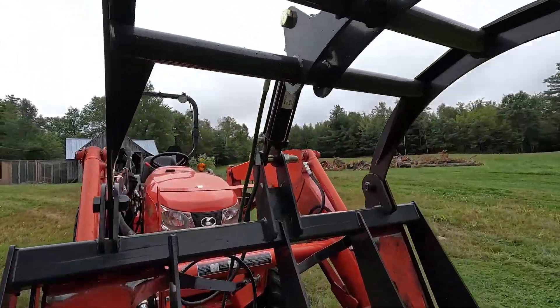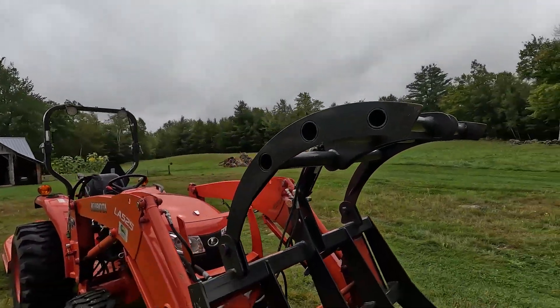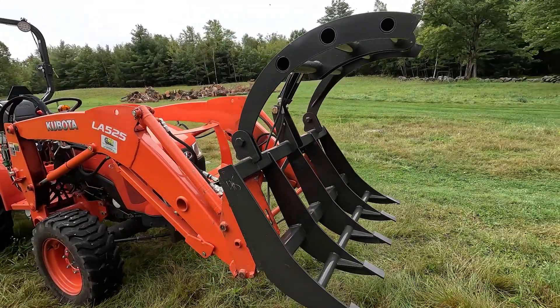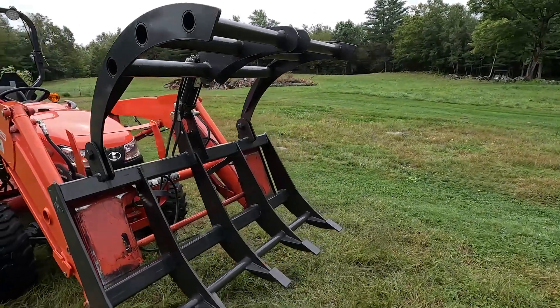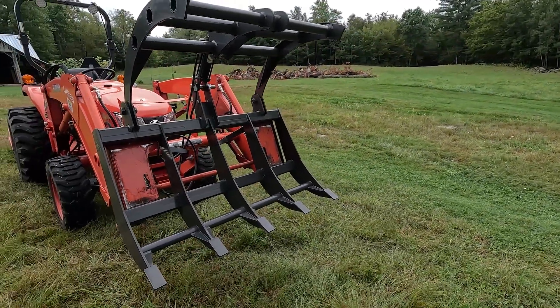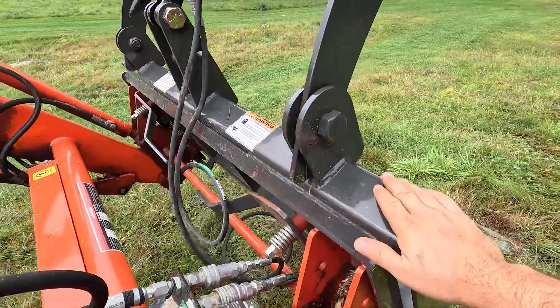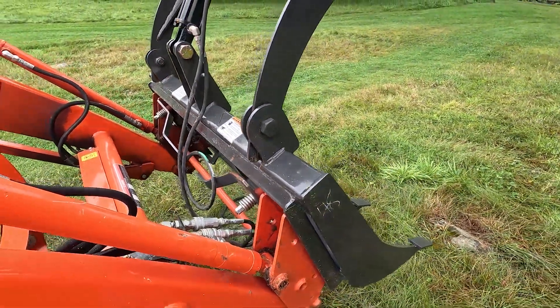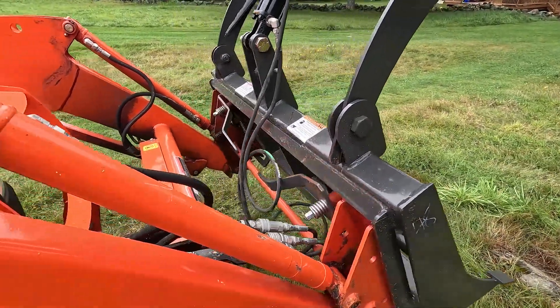It's got one 2500 PSI cylinder there. It's just a real straightforward, affordable solution — at least we think it's gonna be a solution. I'm gonna put it through its paces today and see if it can do the kind of things we needed to do. This thing only cost $1,600 and it's made right here in America.